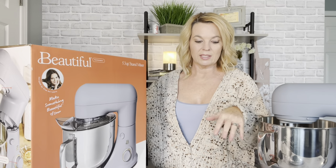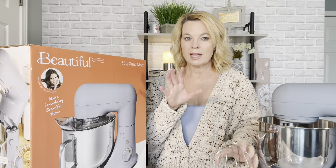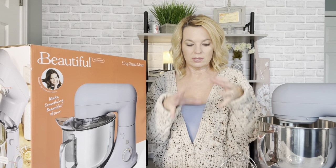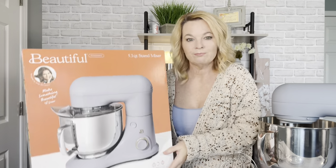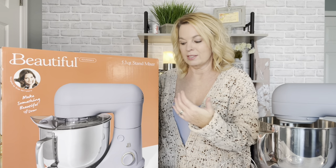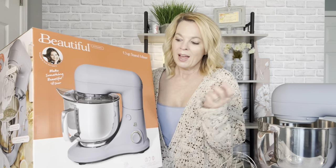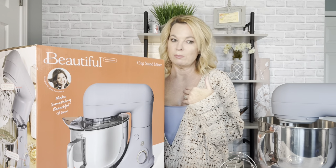I wanted to find something comparable to a KitchenAid mixer as far as size and attachments. This one comes with three attachments: the dough hook, the paddle, and the whisk. Some stand mixers I found had a paddle almost like a hand mixer — I didn't want that. I wanted something similar to KitchenAid, and this one caught my eye because they were beautiful. The idea is to make appliances beautiful so they can stay out on your counter.